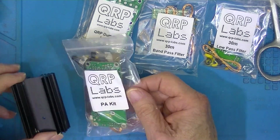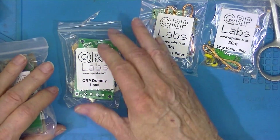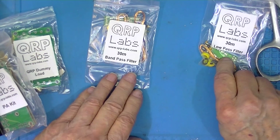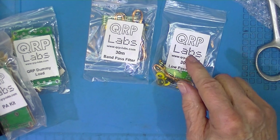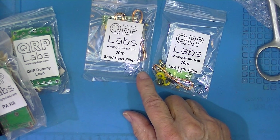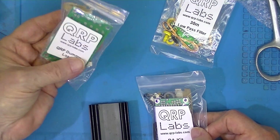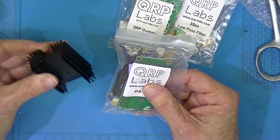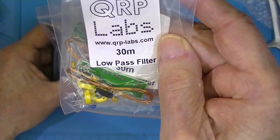I believe this heatsink goes to this power amplifier kit. Here's a dummy load kit — I was probably drinking beer. I remember these: they're low-pass and band-pass filters. Now these are marked 30 meters but I believe they can be tweaked to work at 10 meters. I don't know why I wanted a dummy load kit; I have a number of dummy loads. And a power amplifier kit.